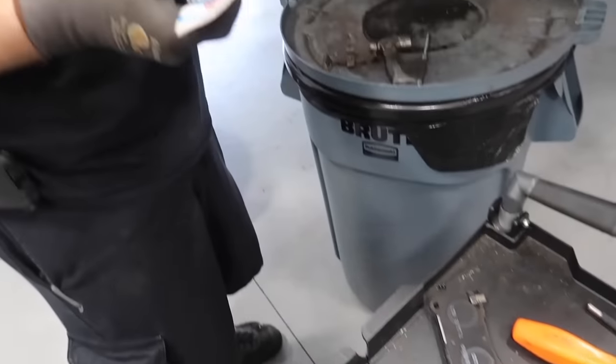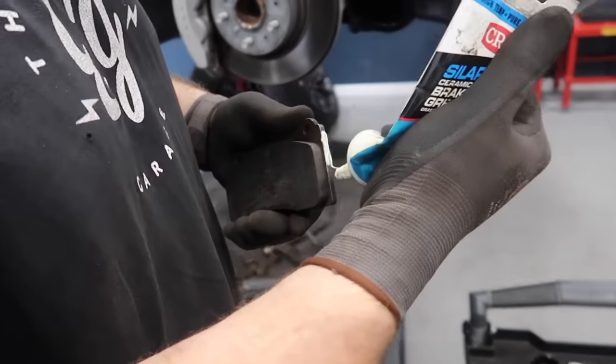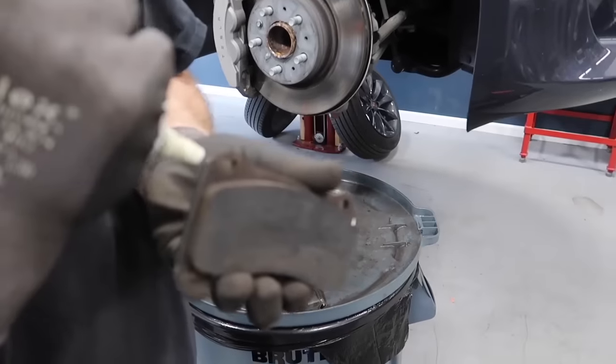As for lubing the back of the pad, it's 50-50 — some people do, some don't. If you look, because Brembo makes these brakes, there's actually an anti-squeak squeal pad material already on the back. So you really don't need it. If you had a plain metal pad, you'd throw some on that. They even make anti-squeal material that simulates this, but it's built right into the pad so it doesn't slide or come off.